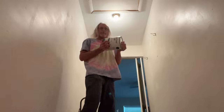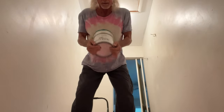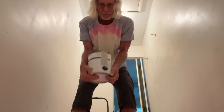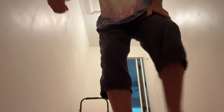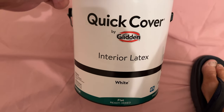All right, first thing I'm going to do is shake up this paint. Get her shook really good. Hopefully we'll only need one gallon, though we're probably going to need more. I'm hoping that's enough — cross your fingers. Got this at Walmart at $14 a gallon.